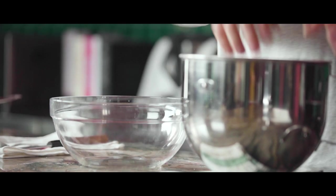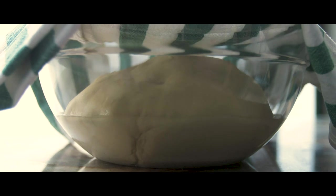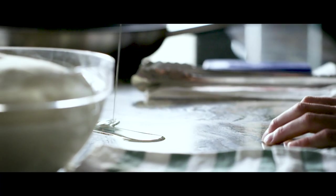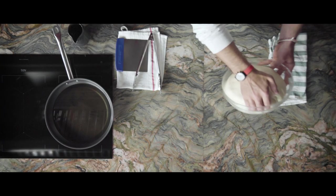After the dough is kneaded, we put it into a previously oiled bowl. We let it rest until its size doubles. Our dough has risen perfectly, so we can start to separate it into portions. We put some oil on the kitchen counter and then we separate the dough into eight equal pieces.